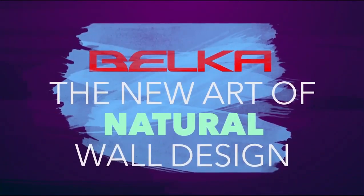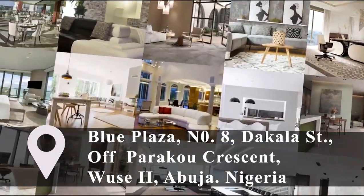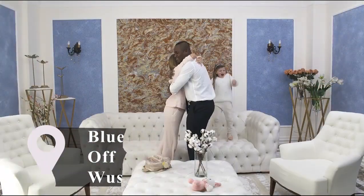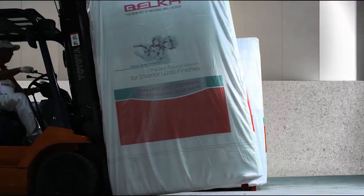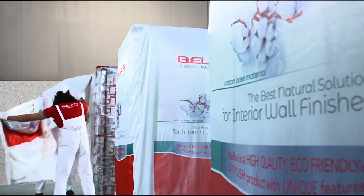Belka colors can be mixed together and bring unlimited colors to your interior design. Remember, donate health, peace, pleasure and love to your families with Belka. Think big.